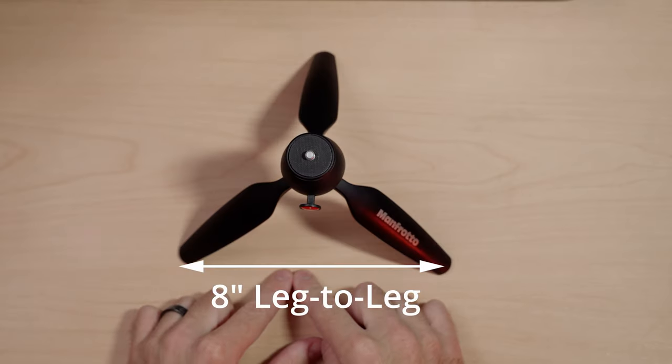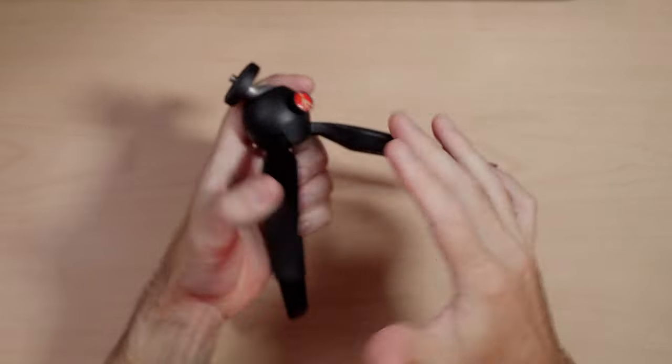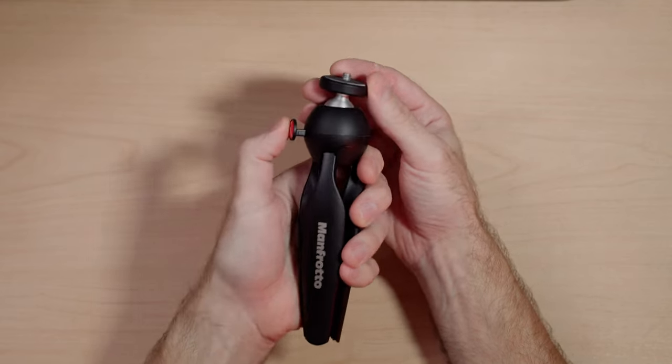The Manfrotto Pixi tripod is a good first mini tripod. It stands about five and a quarter inches tall and has about an eight inch diameter footprint leg to leg. Its leg span is fixed — there are no lower or taller settings. It's $25, not a terrible price from a trusted company like Manfrotto. It's lightweight, but that's because it's mostly all fairly heavy plastic, though the ball head itself, the bolt on top, and all the screws are metal. The legs fold out easily and stay in place.